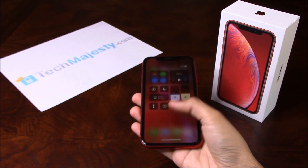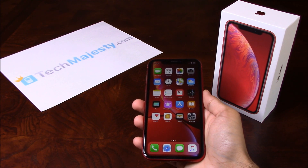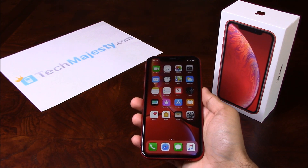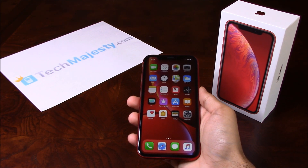So guys, it's as simple as that to unlock your iPhone and to start using it with any GSM carrier of your choice in the US or internationally. If you have any questions or comments, please leave them below and don't forget to subscribe if this video helped you. Thank you so much for watching.